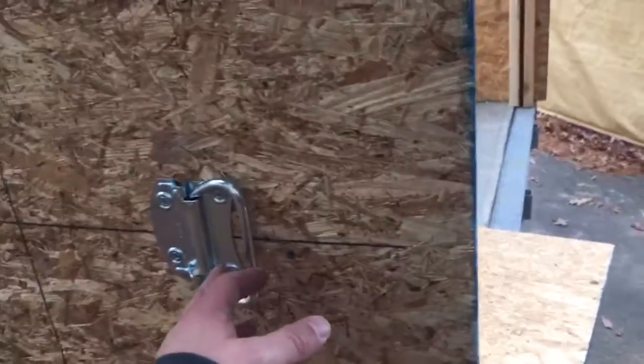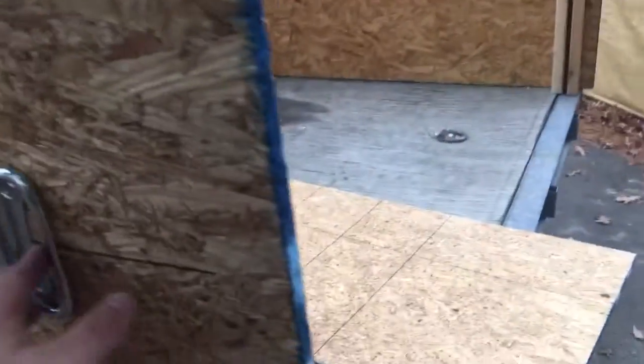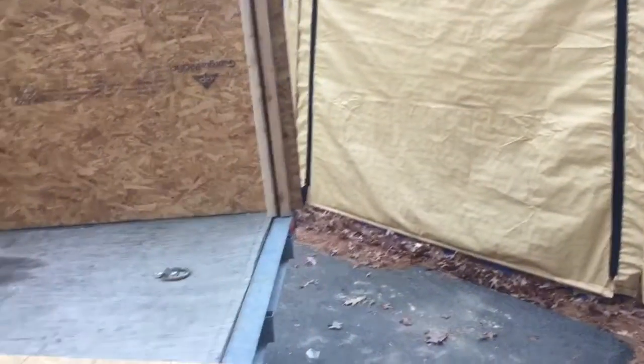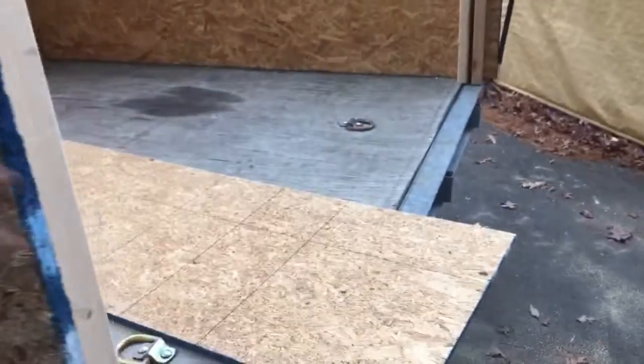I found a couple of hinges kicking around my garage, so I put a hinge on each side so that when I have the back panels in place I can use a ratchet strap — put a hook around here and a hook around the other side — and kind of suck the back together and it'll hold everything in place really strong.